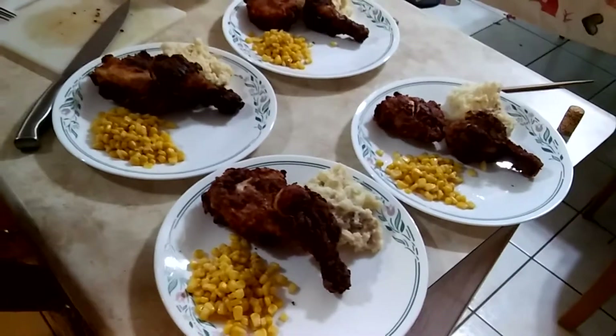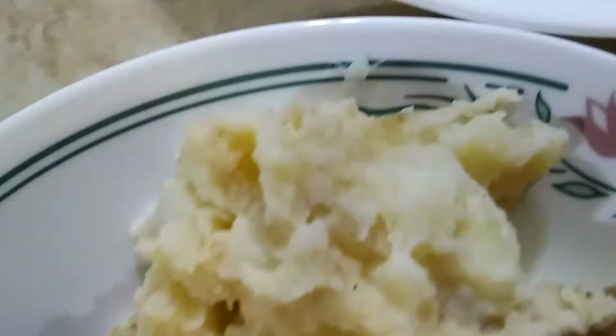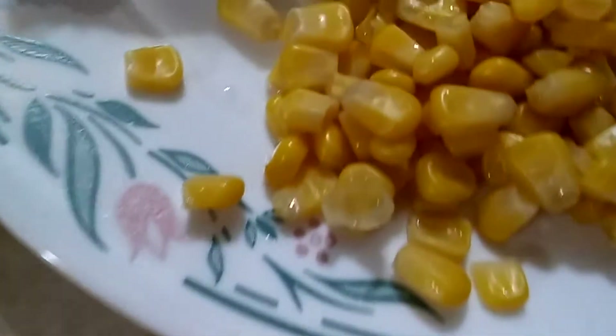Here's our sweet sweet canned corn, buttermilk fried chicken, and mashed potatoes. Get right close in there — look at that glisten. I'd say it's a meal fit for a millennial.